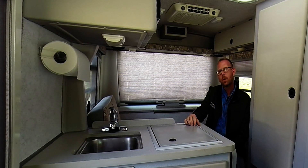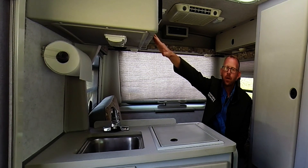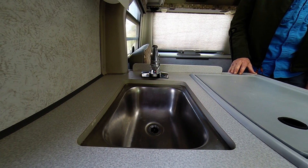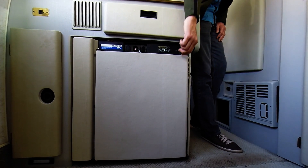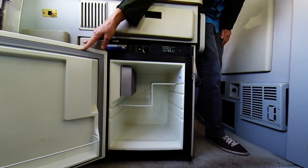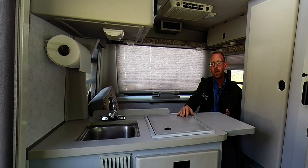Moving a bit forward in the QD floor plan, you'll find an island kitchen. This is unique to this floor plan. The kitchen includes several appliances: the overhead microwave, the sink, the stove, and down below you have a three-way refrigerator. Also unique to this kitchen is an extension for the kitchen countertop, which is useful when preparing meals.